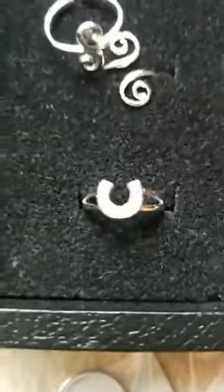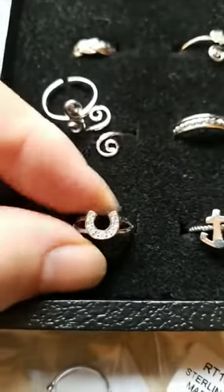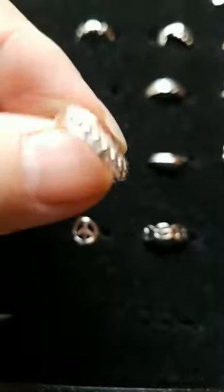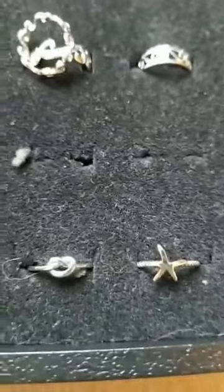Number twenty-seven and twenty-eight is our multiple-piece signs. Number thirty-one is the CZ horseshoe. Then there's an anchor, and this one has beads inside the toe ring kind of like a little abacus. Number thirty-five is the little pretzel knot. Number thirty-six is another starfish, and that starfish has the same kind of beaded bracelet to it. A few more in the back that are some closeouts.